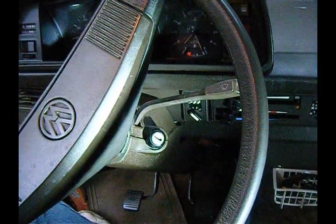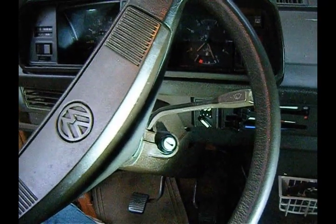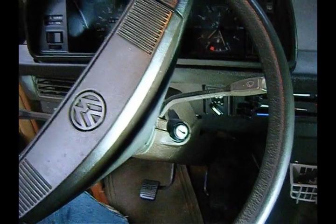Once again, I do not see any videos on how to replace the ignition switch on a Vanigan on YouTube, so here comes mine. This is the 1983 Vanigan, and I'm having starting issues, so we're going to start here.